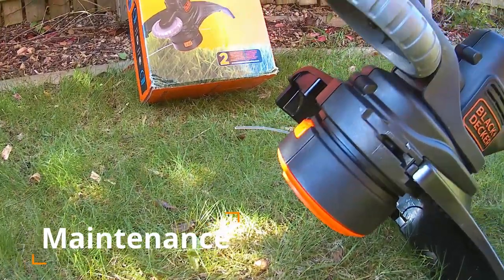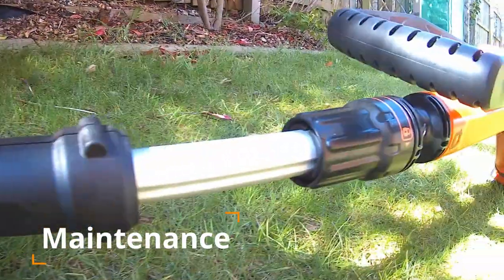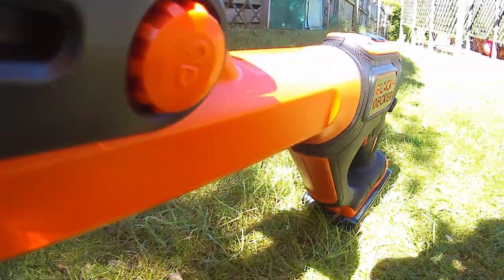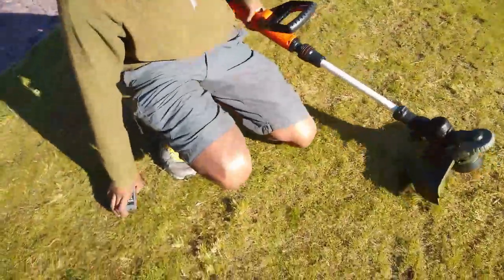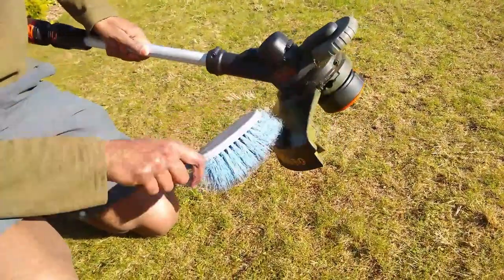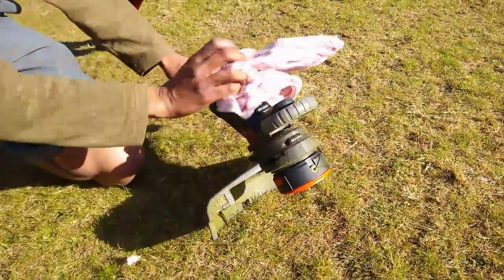This Black & Decker grass trimmer requires little maintenance, although it is recommended that grass and debris be regularly cleaned from the guard and ventilation slots to help it work efficiently. It's important for your safety that the battery pack is removed before any maintenance work is carried out. Once removed, cleaning of the guard can be easily done using a soft brush or blunt scraper, and the ventilation slots can be cleaned using a soft brush or dry cloth.